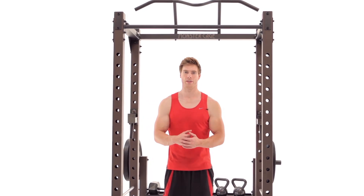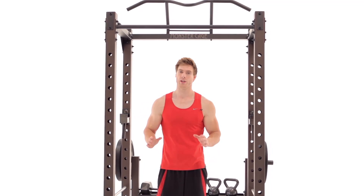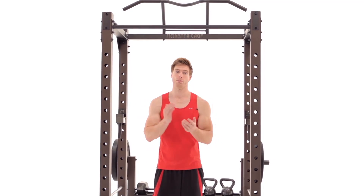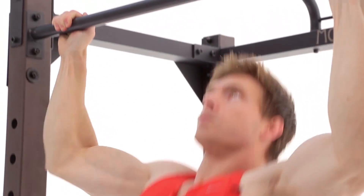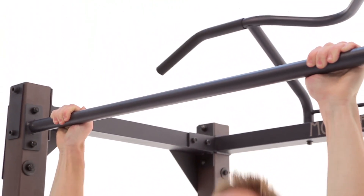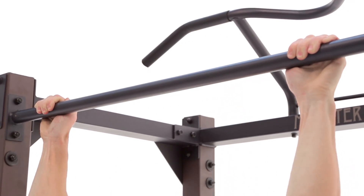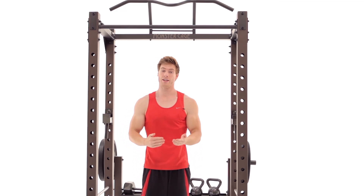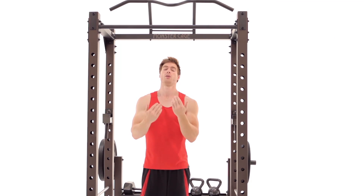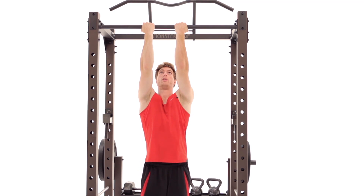A great back exercise that incorporates both the lats and the biceps and doesn't use any external weight besides your own body is the pull-up. To do it, take an overhand grip a little bit wider than your shoulders and bring your body up. You just bring your chin over that bar. Make sure to control it on the way down. To incorporate the biceps even more, you can also take an underhand grip, a little bit closer with the grip.